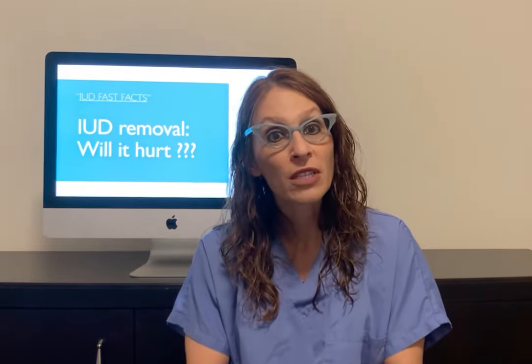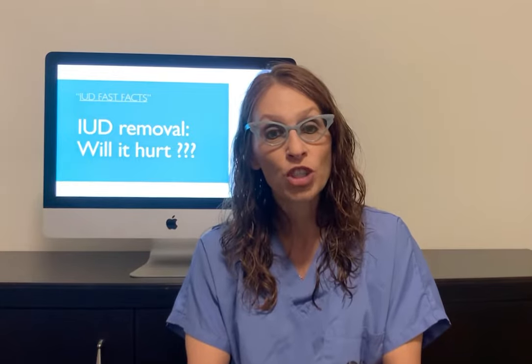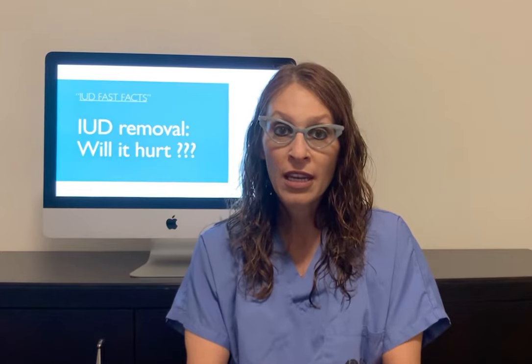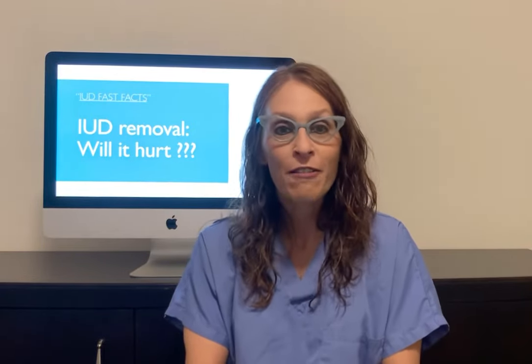For more information on this topic, please check out my YouTube channel, video number 13, IUD Removal FAQs. And that was today's IUD Fast Fact.